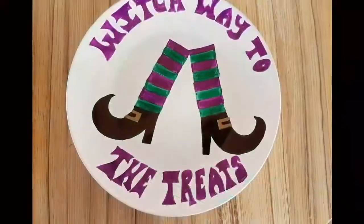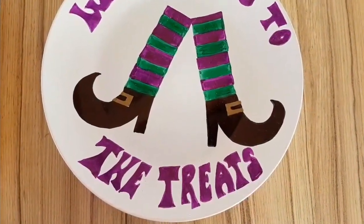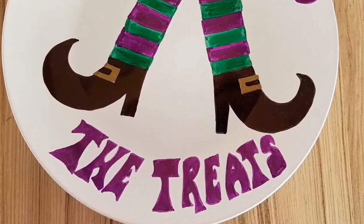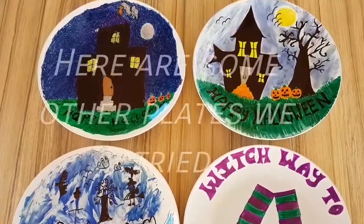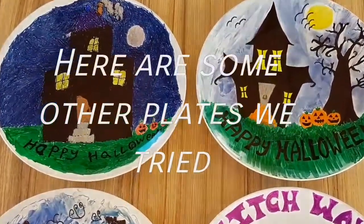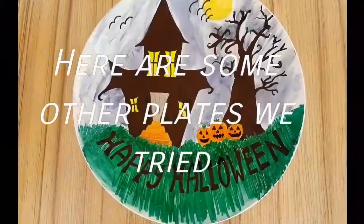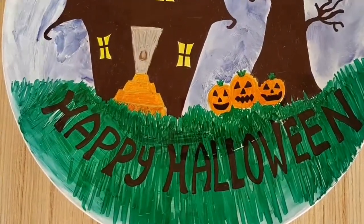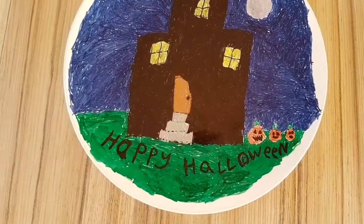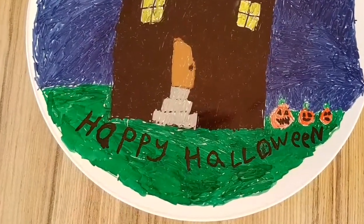Hope you enjoyed this tutorial. Please like and subscribe. Here are some other plates that we've done — that's my mummy's haunted house, and this is the flying one. Thanks, bye!